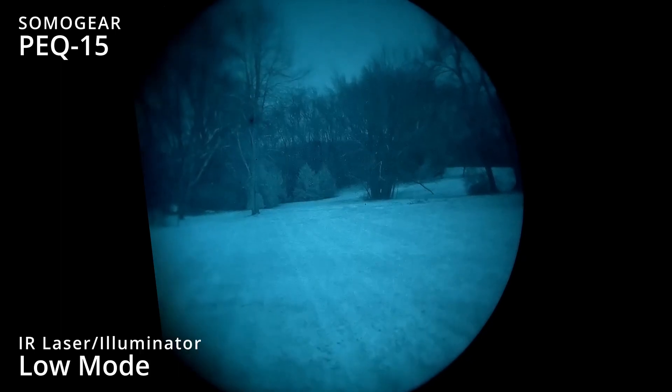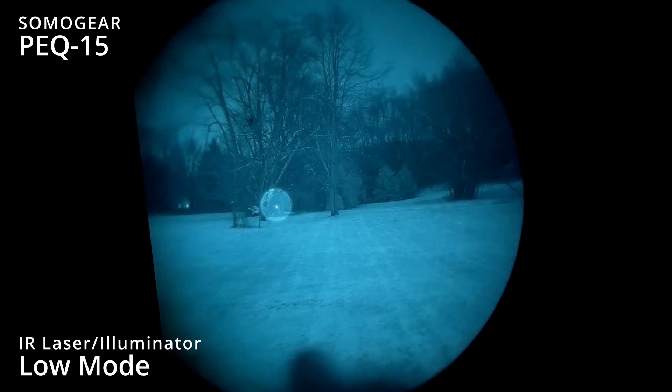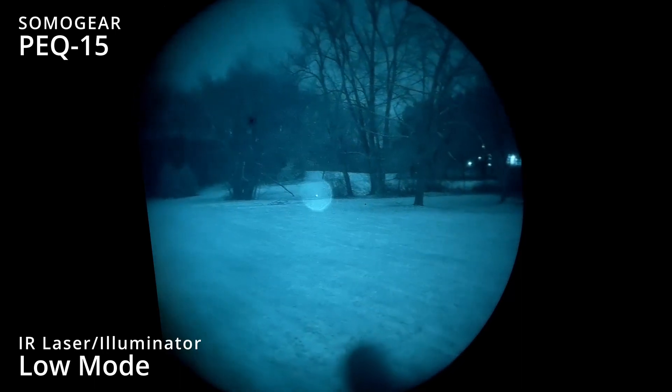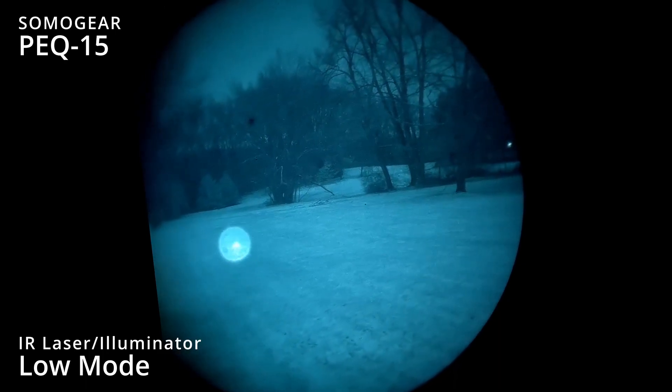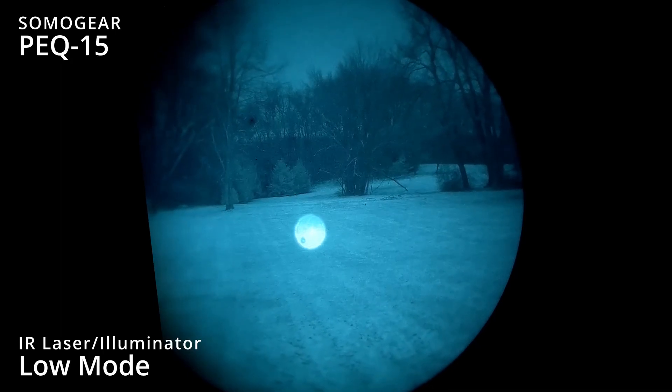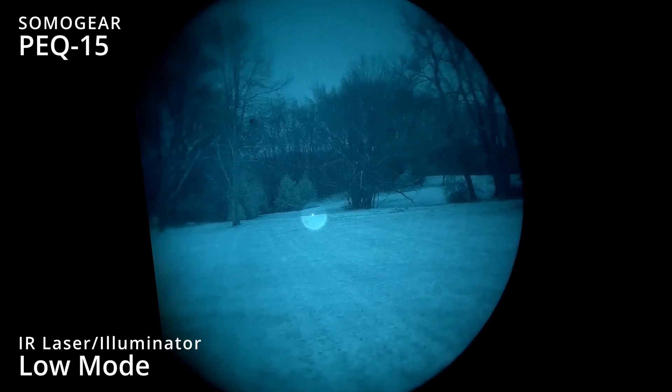Now we're going to swap it over to dual low mode. See up close, it's got pretty decent illumination. At those farther distances, it's a little bit washed out.